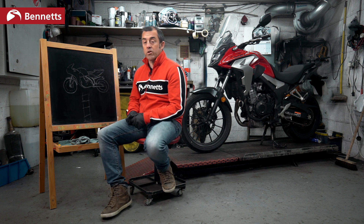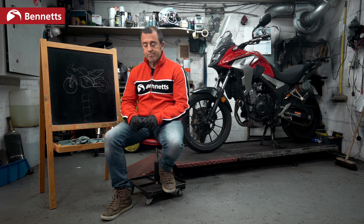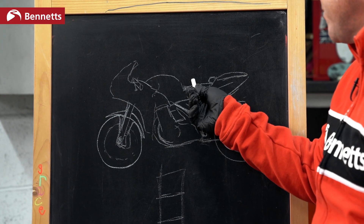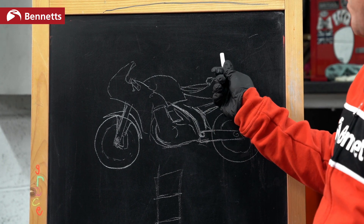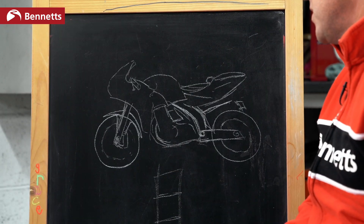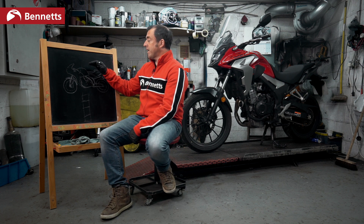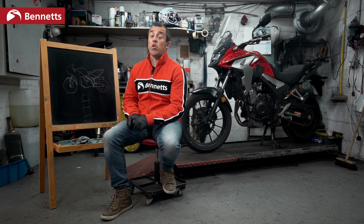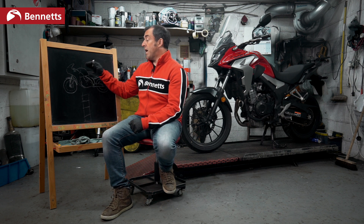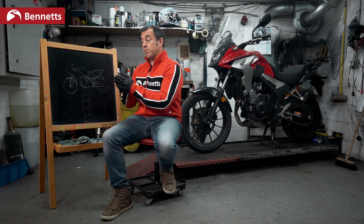So this is a generic motorcycle that weighs 200 kilograms. It's going to have a rider fully kitted, and it's going to have a pillion with full kit and maybe a rucksack and some luggage. So the bike's now going from 200 kilograms to 400 kilograms — we've doubled the weight of the bike. On a very powerful bike it's not so much going to affect the performance, but on a slow bike or a mid-capacity bike, doubling the weight is going to affect performance.